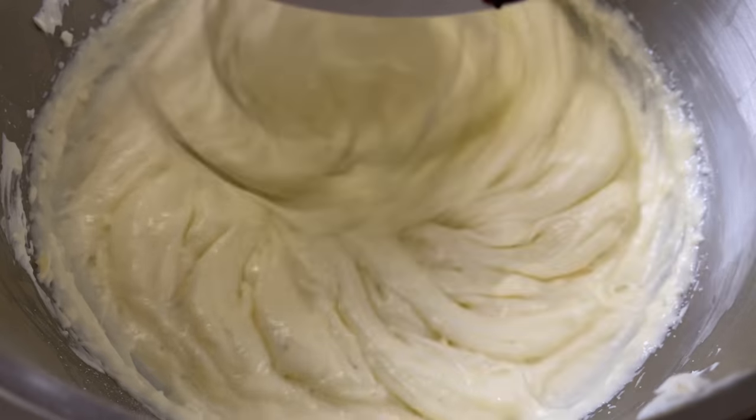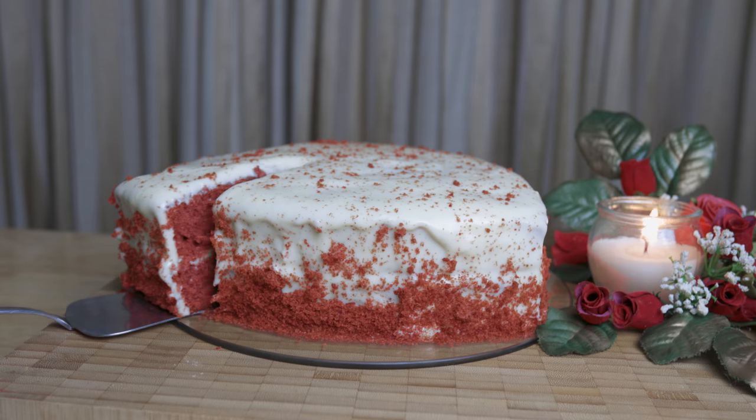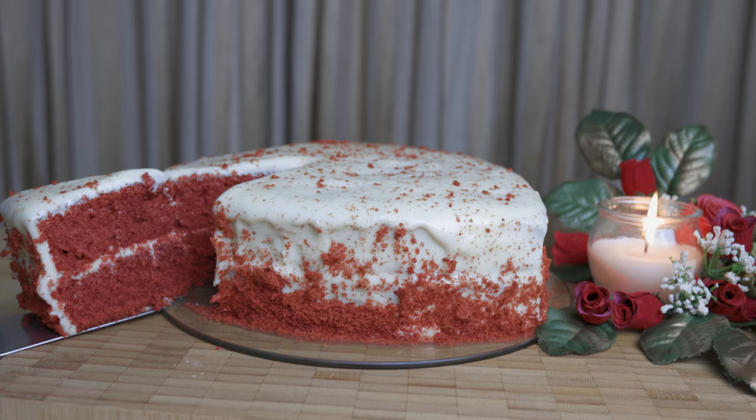I'm going to give you a very moist cake. I'm going to give you a super cream cheese frosting. I'm going to show you in the next video.